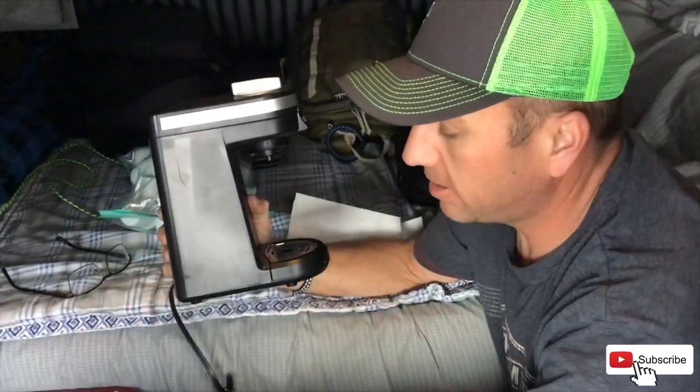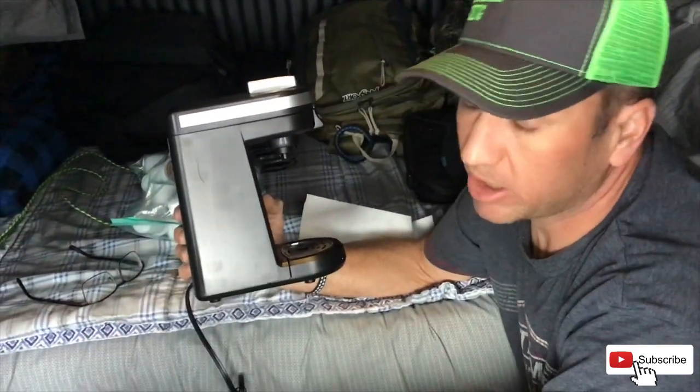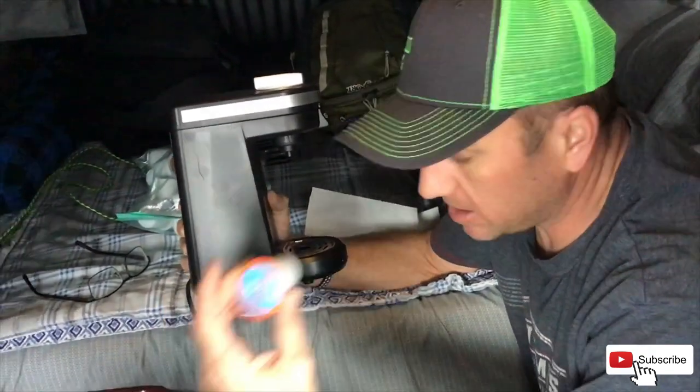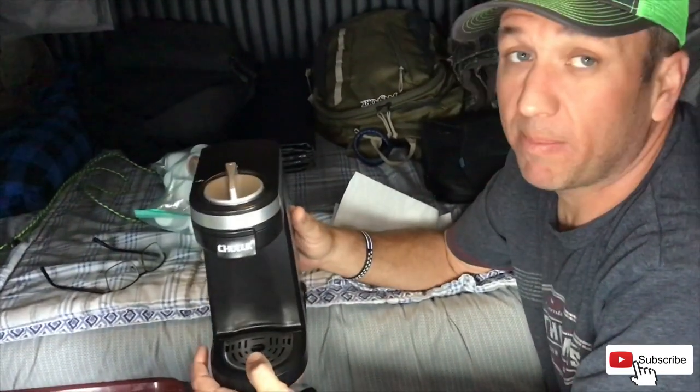It's a neat little coffee pot — it does K-cups, you can do a variety of different coffees, hot chocolates, teas, or you can just make hot water. I used to just use my microwave and I drink a lot of instant coffee, and obviously this is a little bit better.